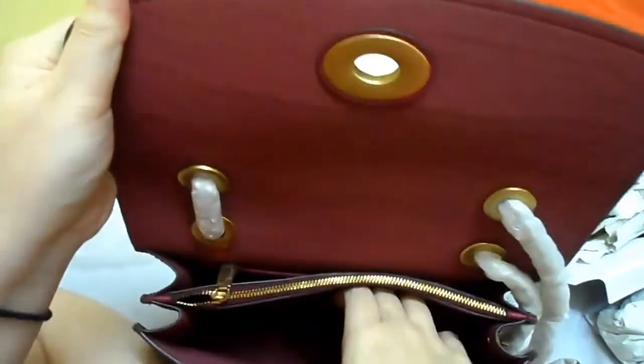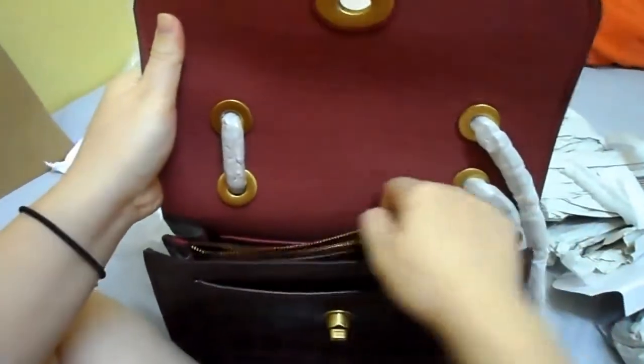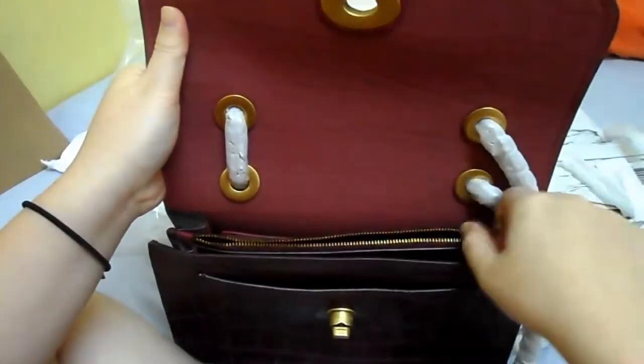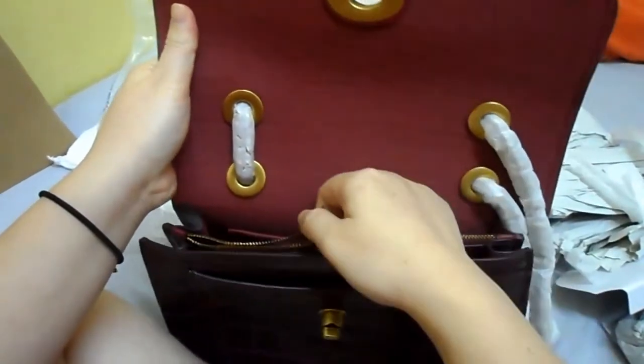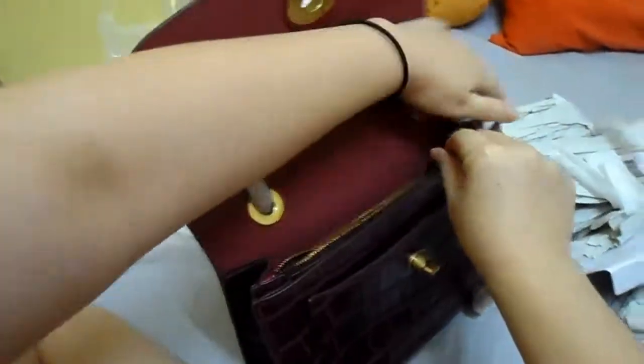There is a front pocket. Let's try this. Oh! This zipper is nicer than the other one just now, but yeah, definitely not that good.